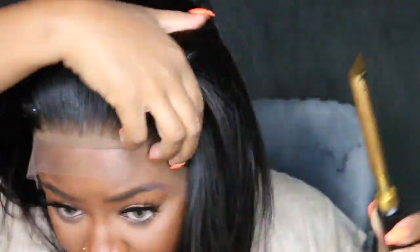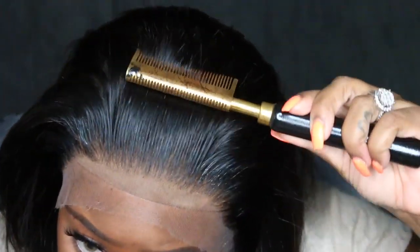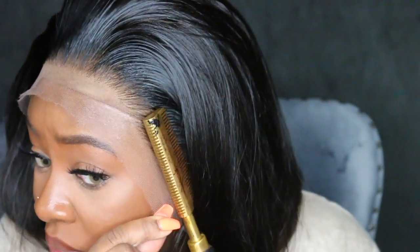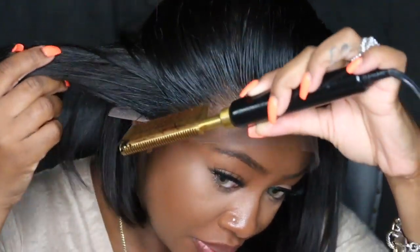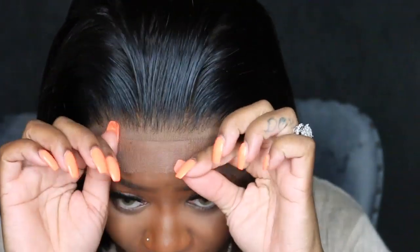This one comes in 8 inch and 10 inch length — I believe this is a 10 inch, and I have everything linked in the description bar. It's pre-plucked and everything around the perimeter is baby hair. If you do choose to use baby hair — now this is about two days later, I'm still wearing this wig and I definitely pulled out some baby hair. You will see in the end and I'll explain the hairline more once I cut off the lace.